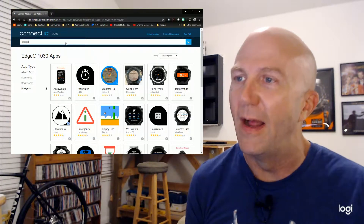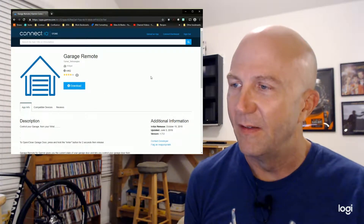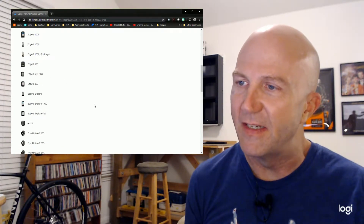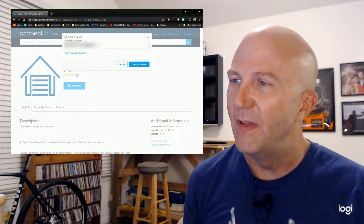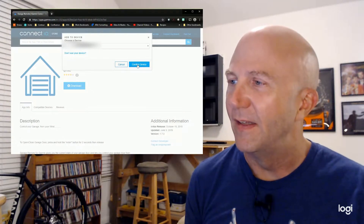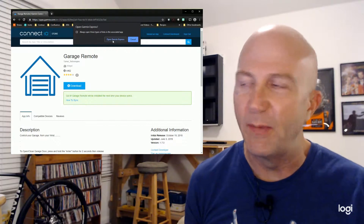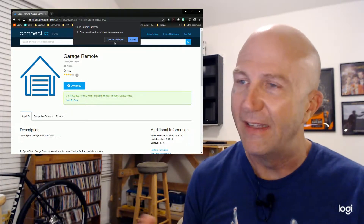Search for 'garage' and you'll get all the garage door apps. The one I used is 'Garage Remote' from Turner Technologies — very straightforward. You can see the compatible devices listed; it's got all the Garmin watches and cycling computers, and the Edge 1030 is in there. Click 'Download,' and since I'm already signed into my Garmin Connect account, my computer shows up. If you haven't signed in yet, it'll ask you to sign in with your Garmin ID. Then confirm the device and grant permission — this pushes the app to Garmin Express. You'll need to open Garmin Express, physically connect your Edge to your computer, and let it update and install the app.